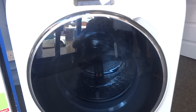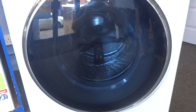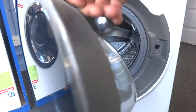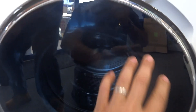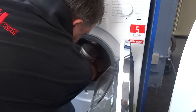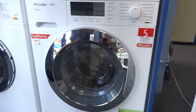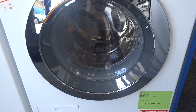Now we're going to stand at exactly the same distance away from the Miele and see what difference there is. We'll just take the phone out of the Samsung and move it to the back of the Miele — this will then be a direct comparison.